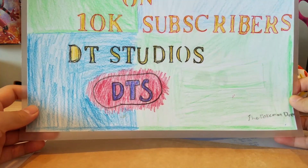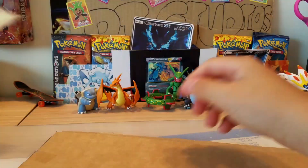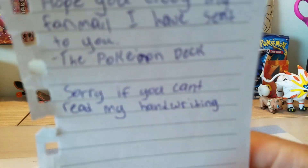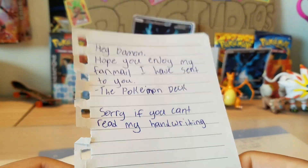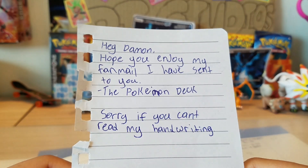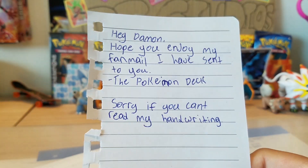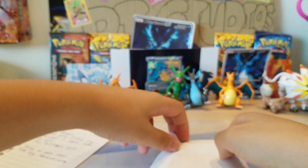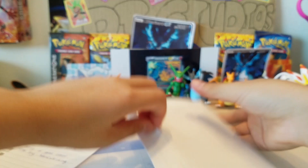We have a note and it says: 'Hey Demon, hope you enjoy my fan mail I have sent to you. The Pokemon Deck. Sorry if you can't read my handwriting.' I could read the handwriting, man! Oh my gosh, and it says congrats on 10K. Okay, I guess I'm just gonna open this next thing.